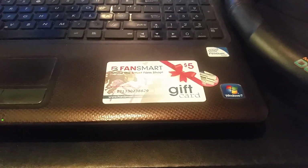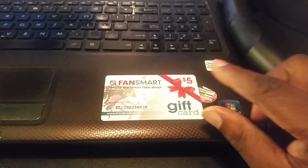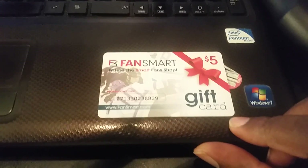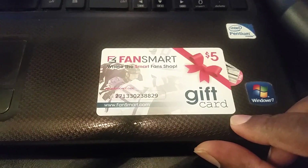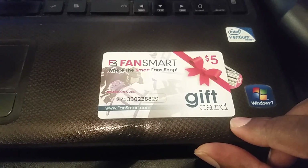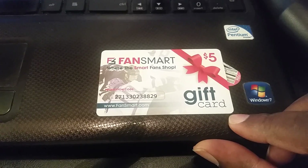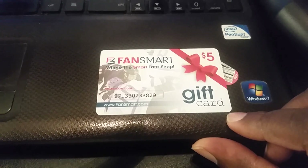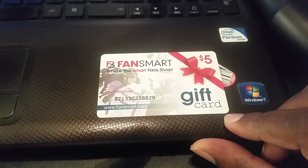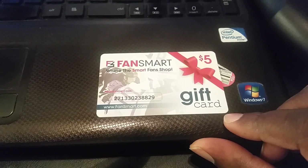Keep in mind the holidays are coming up and I have a promotional code for you — five bucks off any purchase over twenty dollars. I'll put the code in the description below so you can go ahead and take advantage of that, and hook somebody up — your favorite person who you know loves their team.